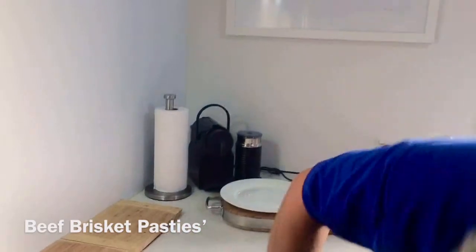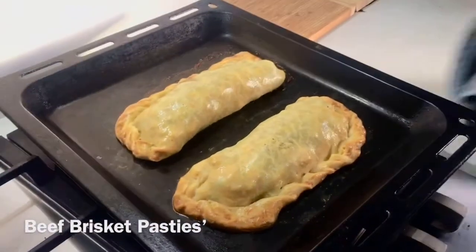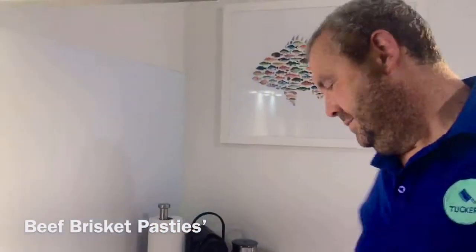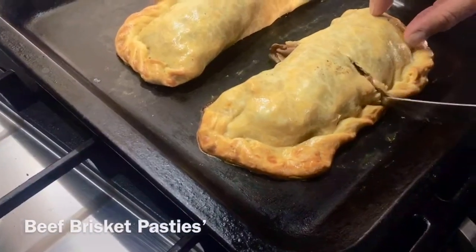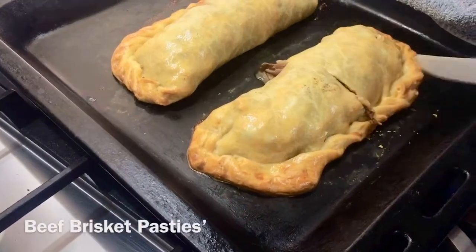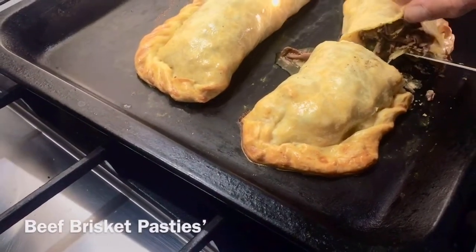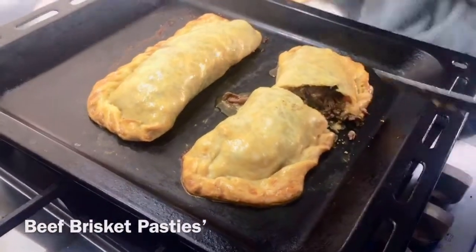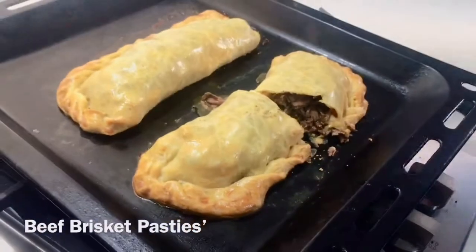I can't remember which one's got the cheese and jalapeños, so the wife might be in for a shock. Alright, I'm just gonna serve these up — you've got everything in there: your veg, your spuds, your meat. I can smell the jalapeños — oh yeah, cheese there! There's a little bit of cheese on the side there, so it's mine.